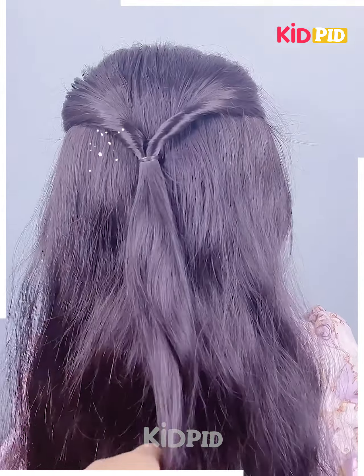Now tie a ponytail at the back, make a braid out of it, roll it up into a bun, and there you have it. Then as for the two braids, join them at the back underneath and using the excess ribbon left, make a bow out of it.